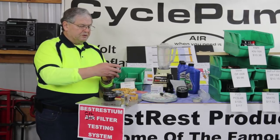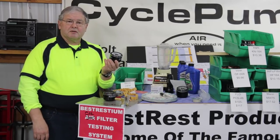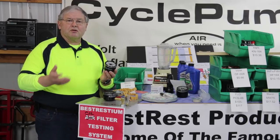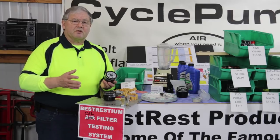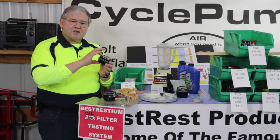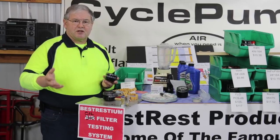This is the filter that would normally go into the bike. We have a chart that shows all the filters that we tested in this process. There are 12 of them total. Six of them are about the same size — height and diameter — and six of them are non-standard size.